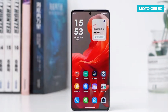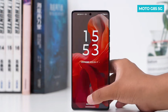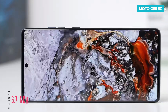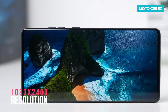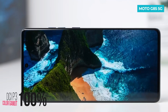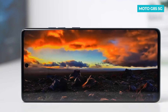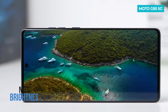The front of the phone is slightly curved, reducing the chances of accidental touches. It also features an under-display fingerprint sensor. The Motorola G85 5G has a 6.7-inch P-OLED display with Full HD Plus resolution and a 120Hz refresh rate. It also has 10-bit color depth, 100% DCI-P3 color gamut, support for DC dimming, SGS Eye Protection certification, and a peak brightness of 1600 nits.